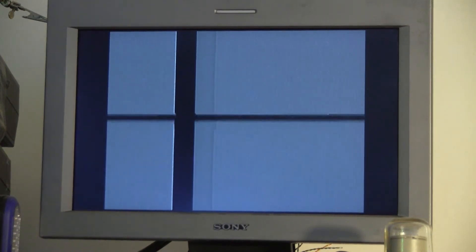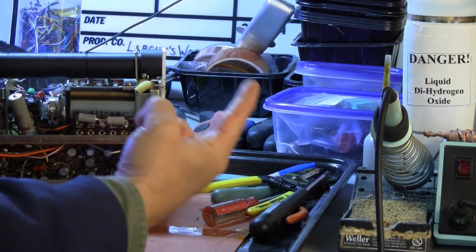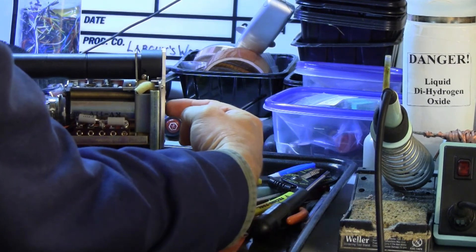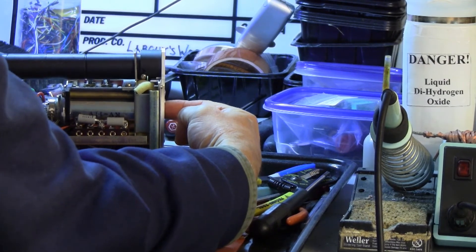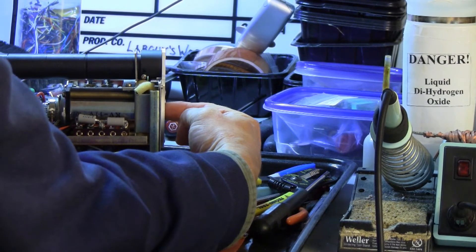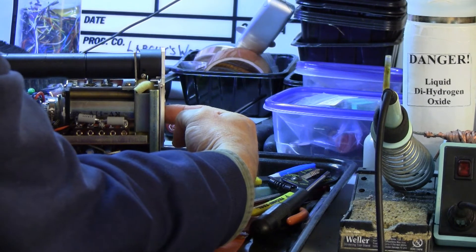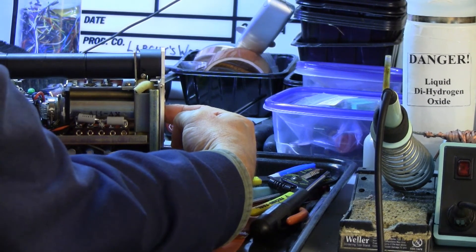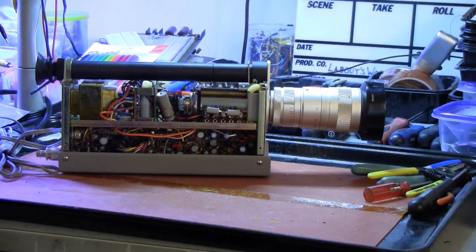The next test is to poke my finger in where the Vidicon tube is and see if we see noise on the monitor. I'm removing the lens and inserting a finger into the front of the camera, touching the face of the Vidicon tube — not the contact, which can be 40 or 50 volts and will tickle. When I place my finger and touch the target face of the Vidicon tube, there is noise on the monitor, so the video preamplifier is working as well.